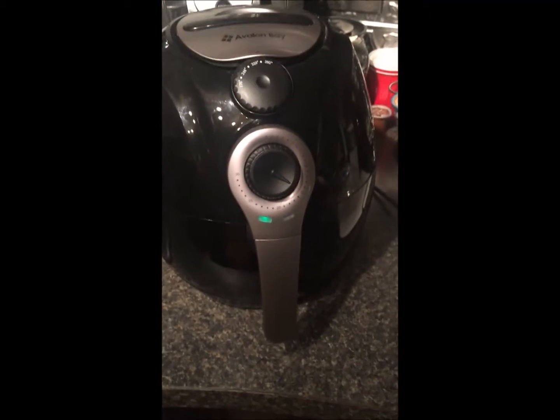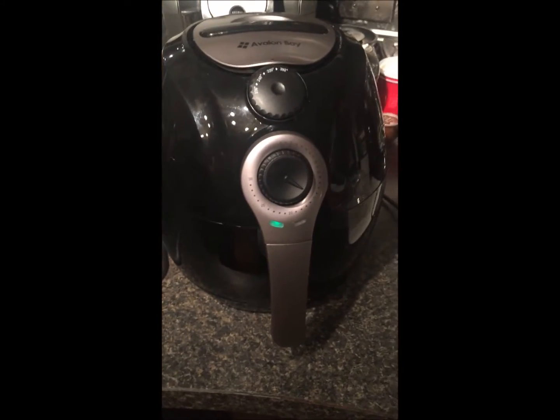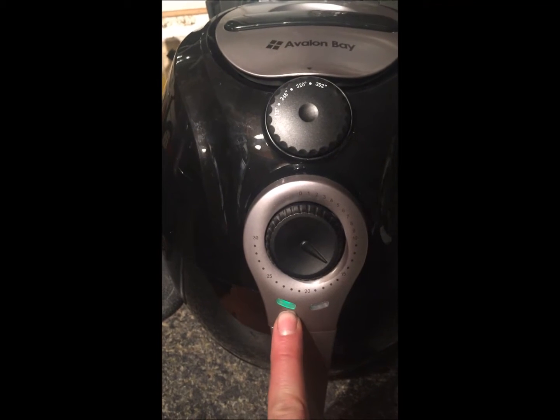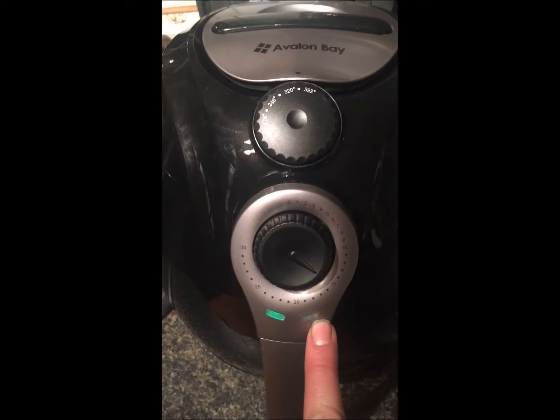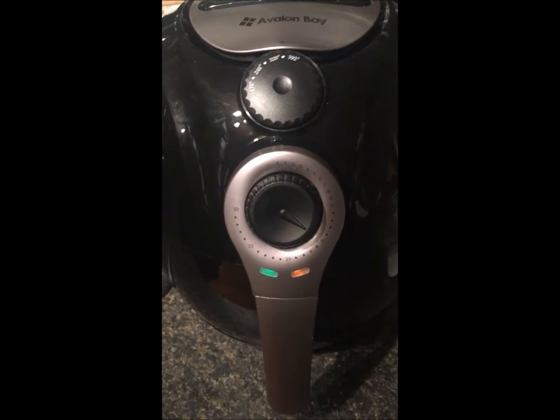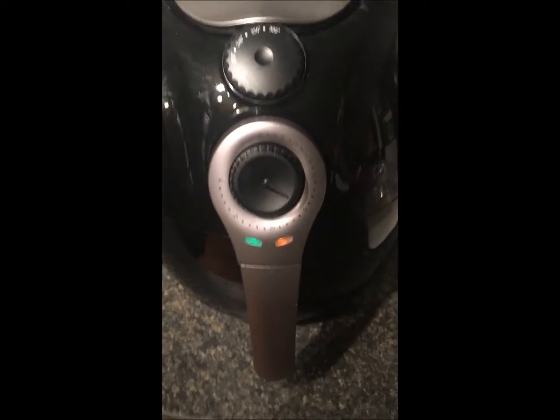Right now we've already put in some buffalo wings — boneless wings — that have already cooked. They look great, they smell good. It's already preheated. You've got the power light here and then the preheat light — it just kicked on, which means the inside of the machine is warming up to 350 degrees. It's set for 15 minutes and we'll see how it turns out.